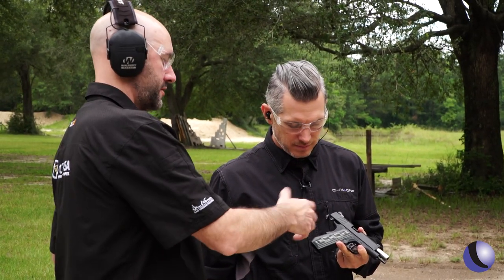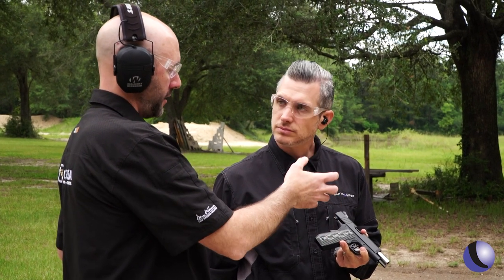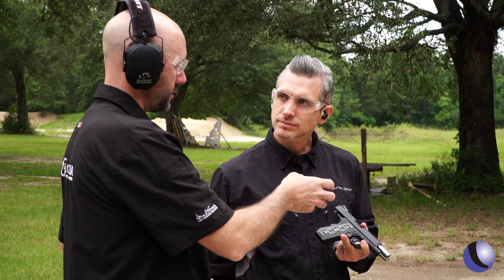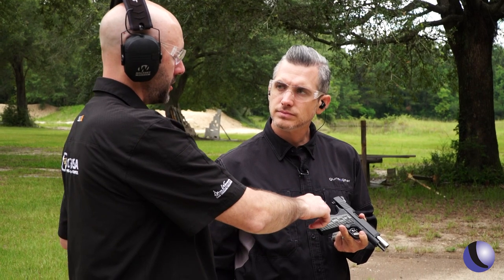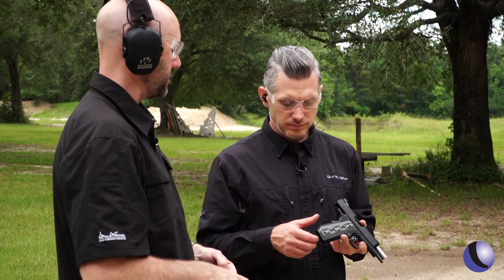The ECP has the same aluminum frame as the TCP, but this one has a bobbed mainspring housing that a lot of people find a lot more comfortable to hold and shoot. The main reason for it is to cut off the back corner so it doesn't print as much and doesn't bite into you when you're carrying it.